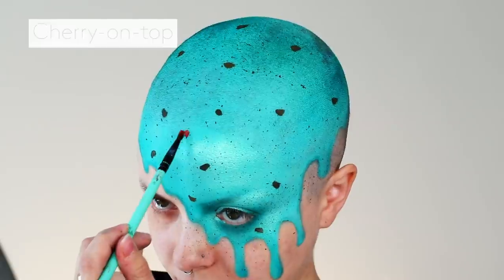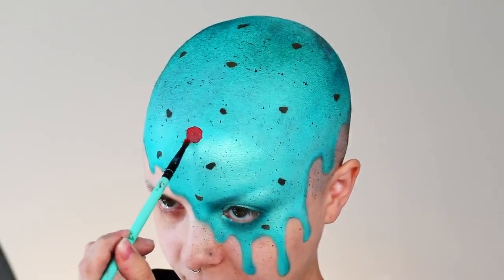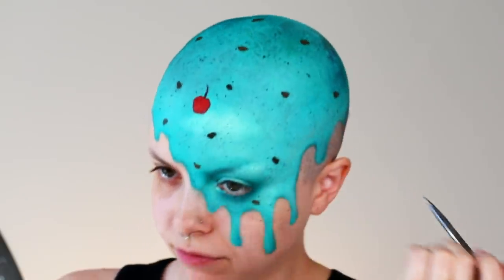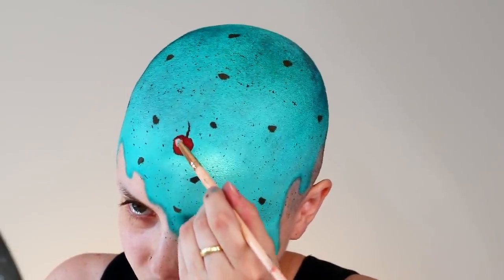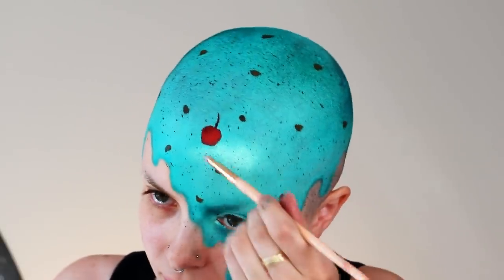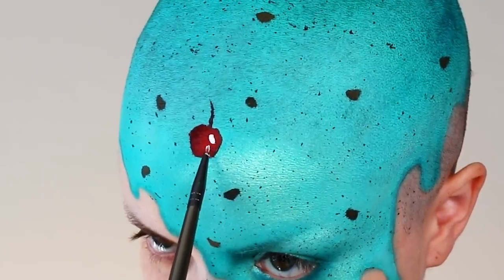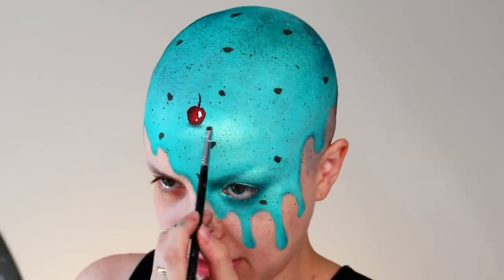We need a little cherry on top. I'm just going to take some red face paint on a small brush and just do a circle. And then taking a teeny tiny brush, just going to do the stem. I'm taking a dark red shadow and I'm going to begin to shade one side of the cherry just for that depth. And then on the other side we're going to add a little bit of a white highlight, and then under the cherry I'm just giving it a tiny little shadow.